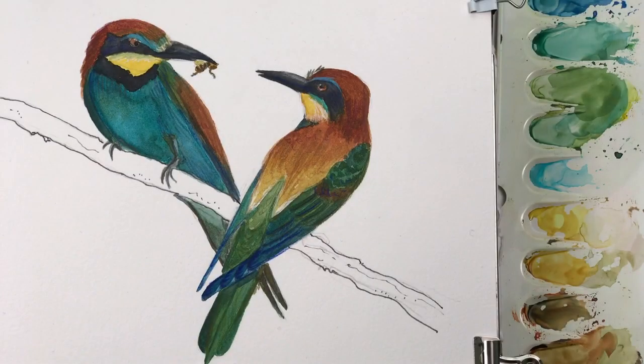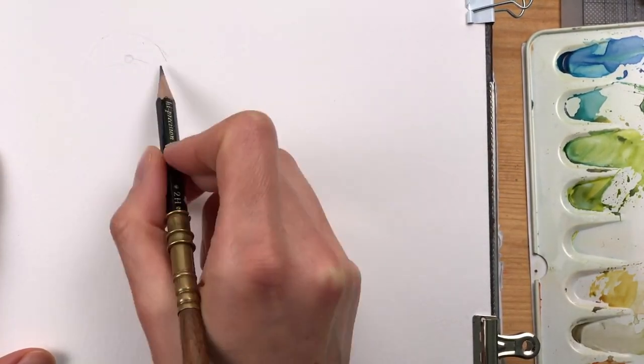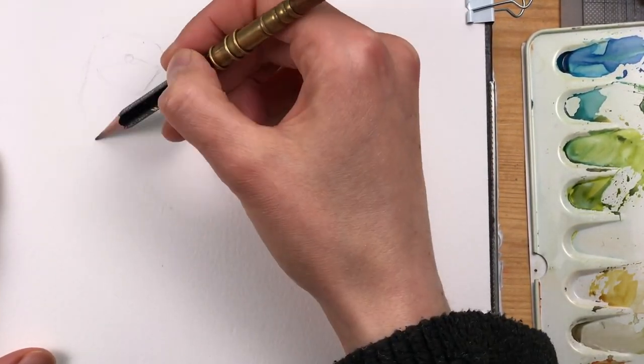In this video I want to show you how I paint two bee eaters in watercolor with a lot of detail. And while I'm making my sketch, let me tell you a bit more about these birds.